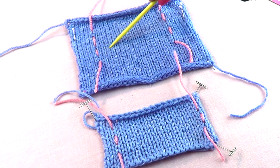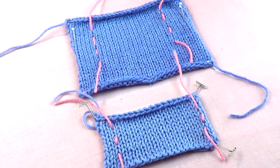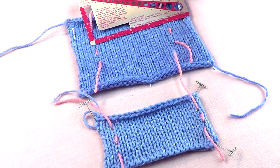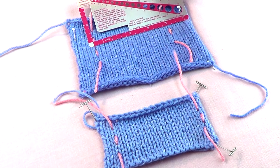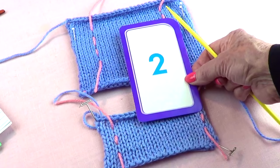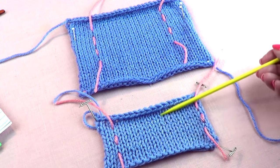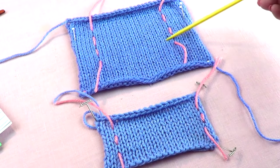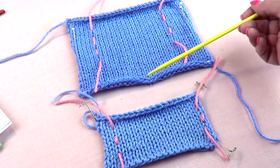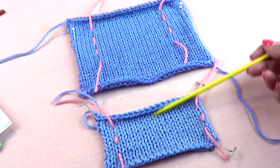So I need to use smaller needles to get more stitches into the 4 inches. I used one size smaller and now I get 17 stitches for the 4 inches. The rule is: if you knit looser, you need more stitches, which means you need smaller needles; if you knit tighter, you need bigger needles.